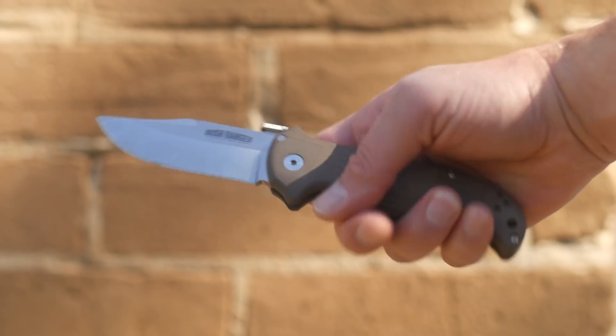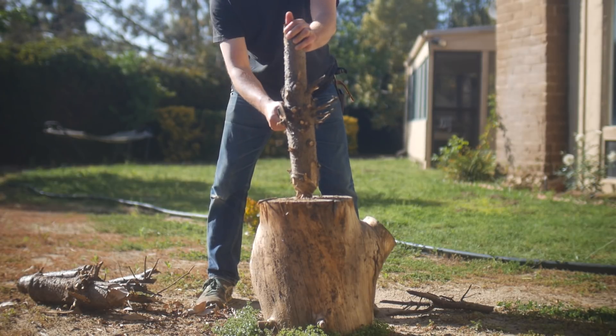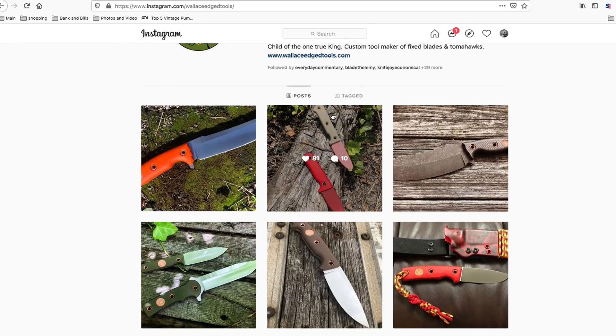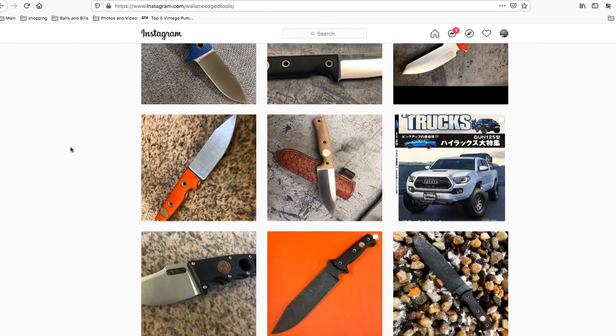But before we go any further let's examine the dimensions and experiment with the format here. I mean I'm using my left hand now sometimes, so we're going to try something new. I know two of the biggest complaints of the channel is that I've been making videos at all, or that I should make more of them. So here we have the Wallace Edge Tool Spear 2 XXL — a small one-bro company like Sharp by Design from my last video that specializes in fixed blades. Mostly Mike makes weak and puny 3 to 8 inch blades, but then sometimes reasonable-sized 10 inch blades like this one.